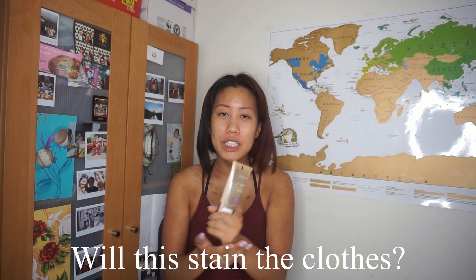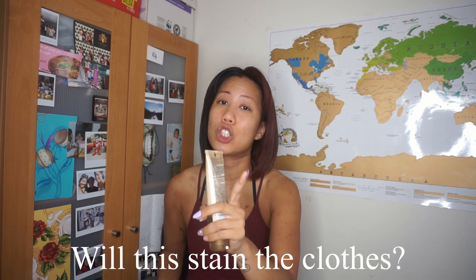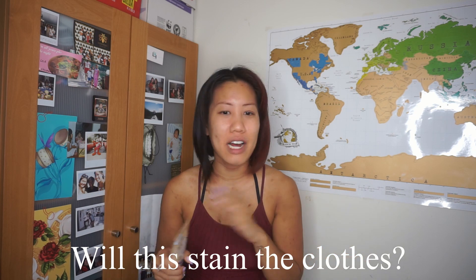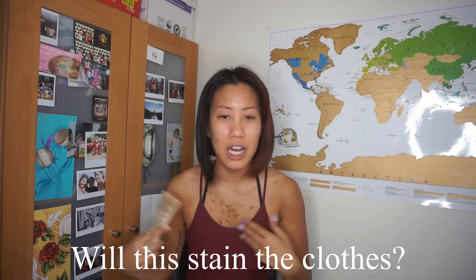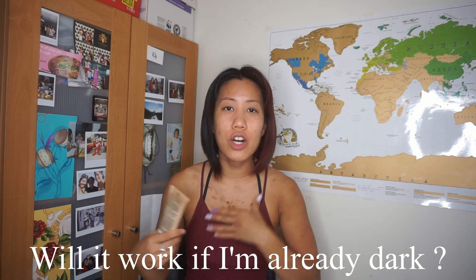Will it stain clothes? No, it will not — unless you don't let it dry properly. I waited about 10 minutes and after that you're good. I'm sitting on chairs with long pants on and none of it is rubbing off. Will it work if you're dark? Surprisingly, I still got a shade darker. I feel like I'm on the medium side and I definitely went to the bronze side.